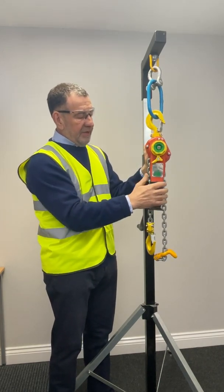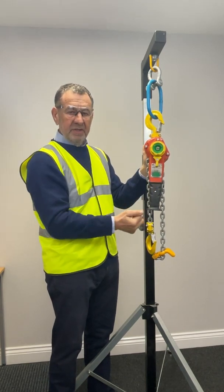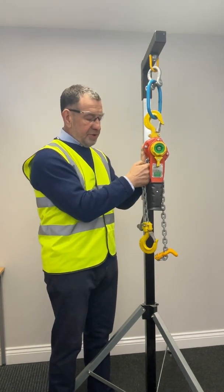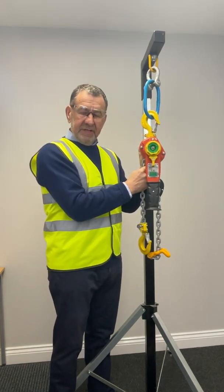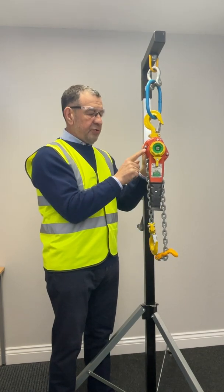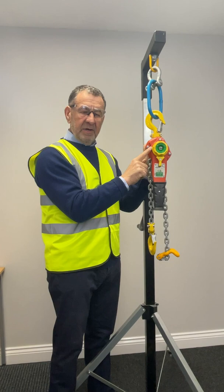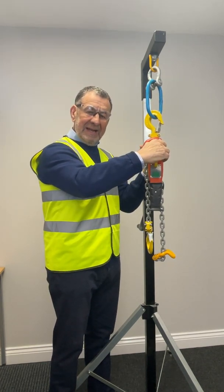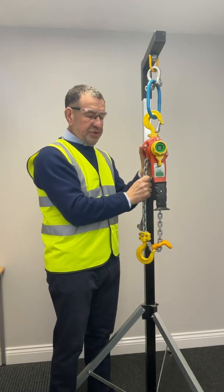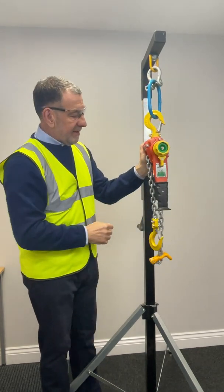Now I'm going to engage what is typically the neutral position, with the gear shift in the vertical position. However, what you will notice is that as I pull on the load chain, it is not paying out. This requires a two-stage neutral operation — it's a conscious step by the operator to pull the grip ring forward laterally, so that the load chain can engage and the free wheel can then be operating.